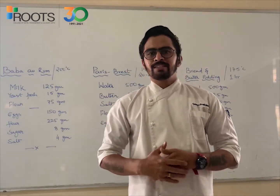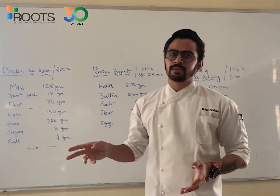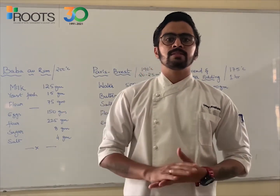Hi everyone, welcome back to another session with me. So today we will be trying a new version, wherein we will be making 3 dishes together. This will help us to balance the time of preparation and to manage how to prepare multiple dishes at once.